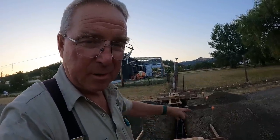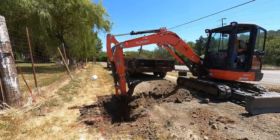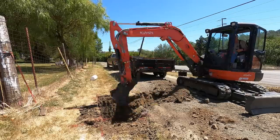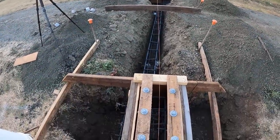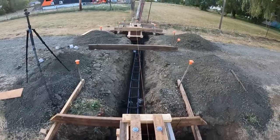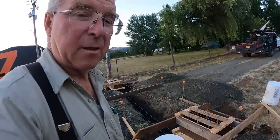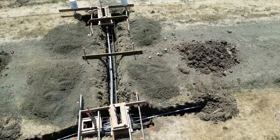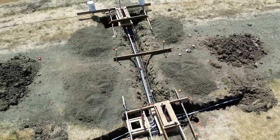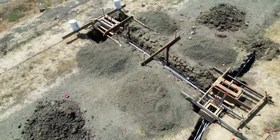I'll throw this out there: I dug that center ditch wrong. I wish I had measured it more carefully, and I wish someone had been watching me dig more carefully. The grade beam does not come in quite centered on either one of the piers. But I don't think it makes any difference whatsoever — it's still going to tie the two piers together and provide resistance to overturning, toward the middle and away from the middle. So I think it's a non-issue, and I'm going to make that assertion and stick to it.